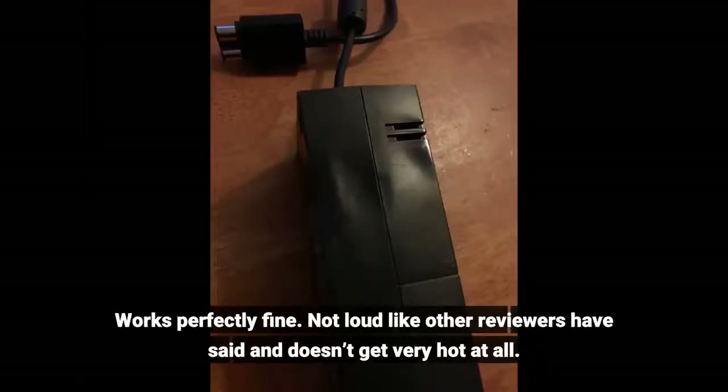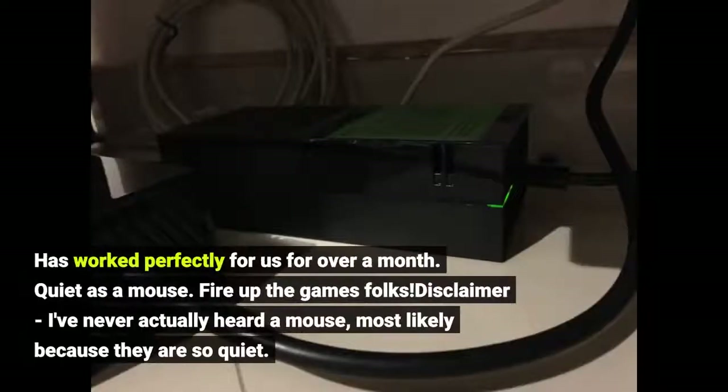Works perfectly fine. Not loud like other reviewers have said and doesn't get very hot at all. Has worked perfectly for us for over a month. Quiet as a mouse. Fire up the games, folks. Disclaimer: I've never actually heard a mouse, most likely because they are so quiet.